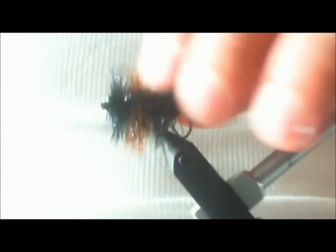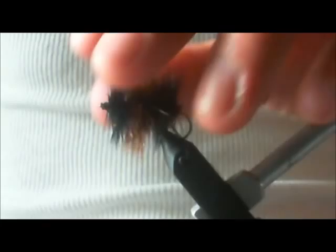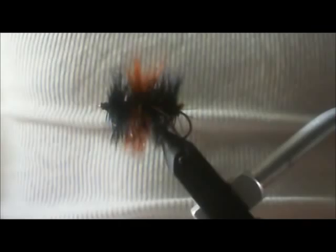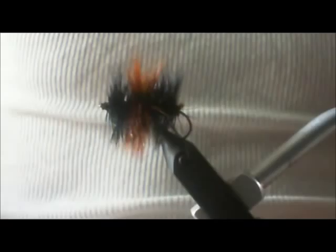You can either make it like I did so that it floats, or you can make it so it sinks. These guys are pretty heavy — they will sink when they hit the water. Really good for bluegill, bass even. Try it, see if you like it. Post something on my page if you like it. Subscribe to my page if you like my flies. It's a good fly. Thanks for watching.